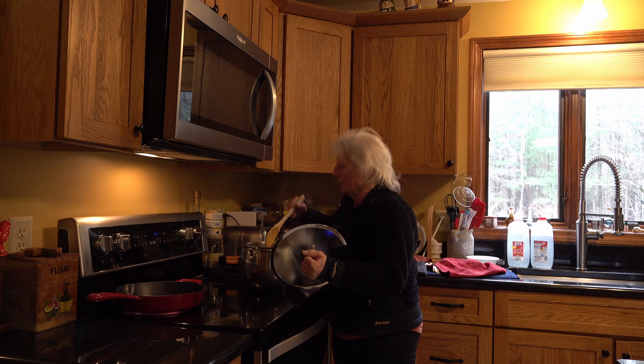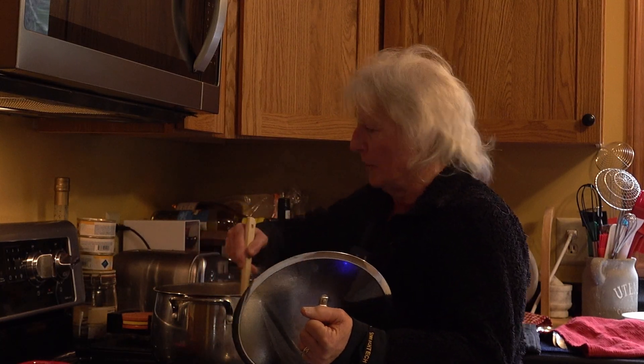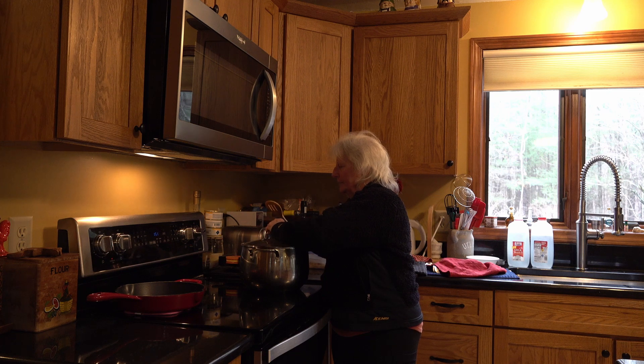Just going to stir it every so often — I just don't want it to get stuck on the bottom. I'm going to put the cover back on because you want it to come to a complete boil. It does take a little bit to do this, but it's not hard. I'm thinking this makes probably about eight servings in the bowl when you're done.